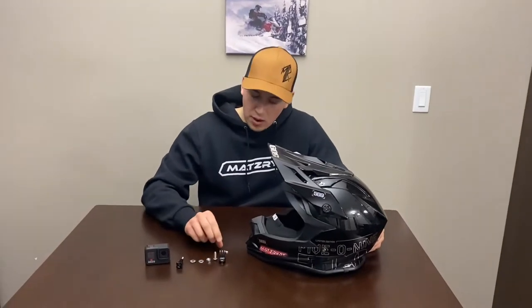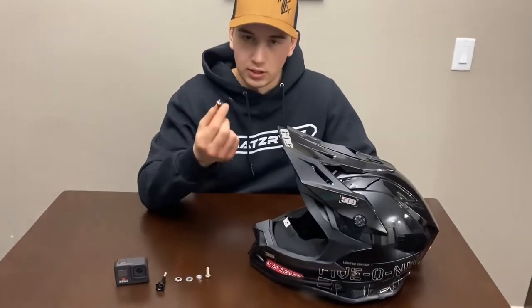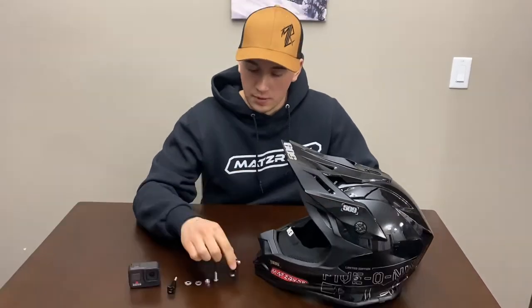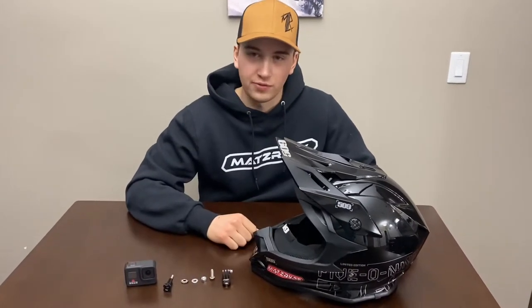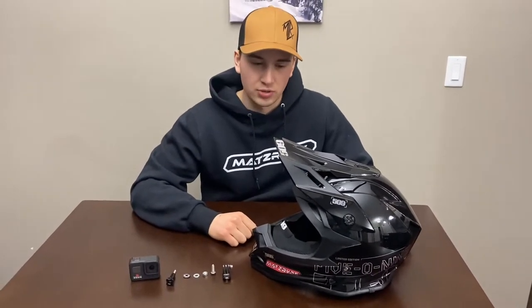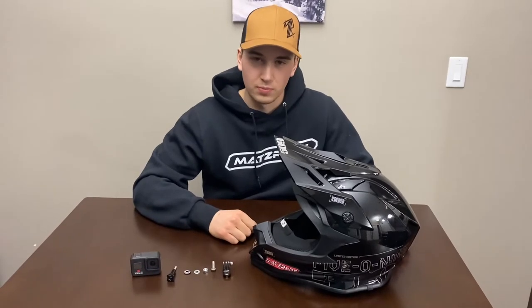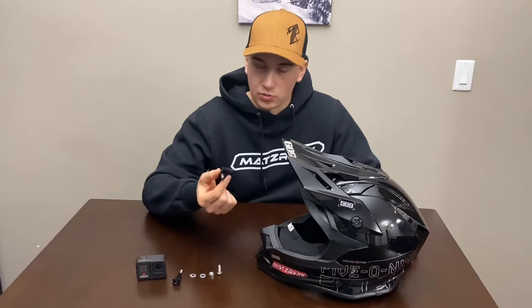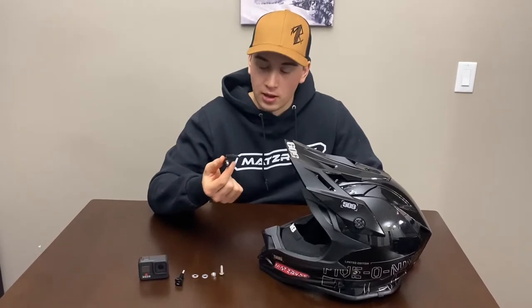We mount our GoPros on our 509 L2 helmets using the factory mount that comes with the helmets when you buy them. I know there are a bunch of different ways to mount your GoPros — there's J-mounts, there's slide-on mounts, guys have a bunch of different ways to do them. I just did what works for me, using what I had around my shop and what came with the helmet.